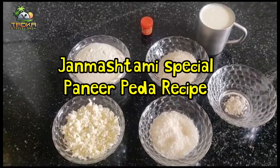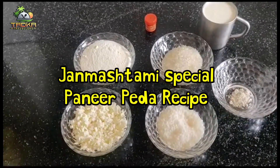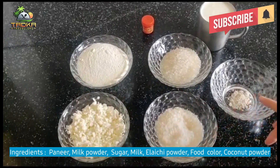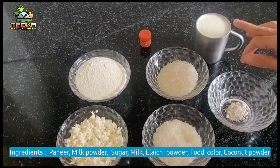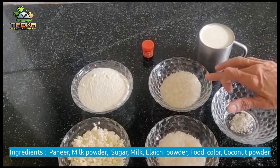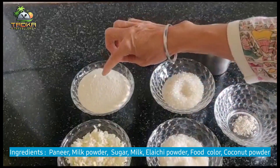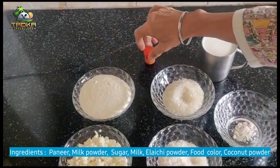Hello, today we are making the Janna Masti special paneer peda. The ingredients are: paneer, chinni (sugar), elaichi (cardamom), elaichi powder, dood (milk), milk powder, and a little food color.